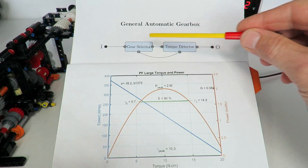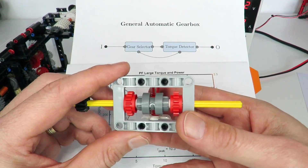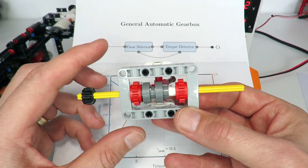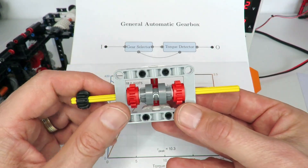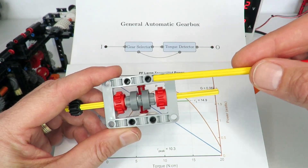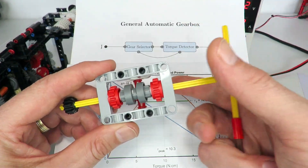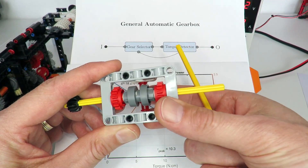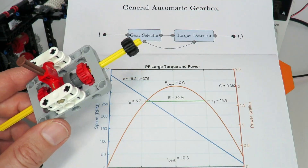One gear selection mechanism LEGO provides is a gear selector like this, which allows you to switch between driving two different gears — one on the left and one on the right — using the driving axle. The problem with this particular mechanism is that it passes through a neutral point in the middle where both gears are disengaged. For an automatic gearbox, as soon as you pass through that neutral point the torque detector sees no torque and tries to switch back to first gear, then immediately tries to switch to second again — so it ends up chattering between gears and doesn't work in practice.